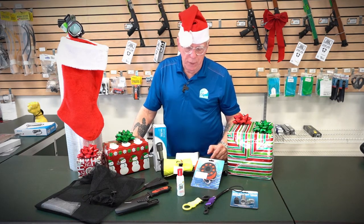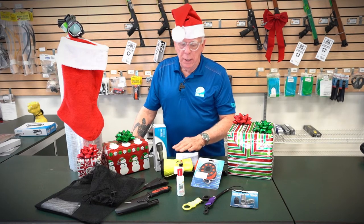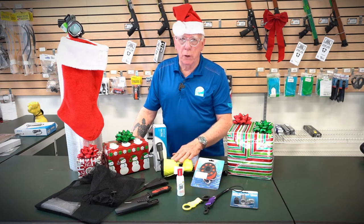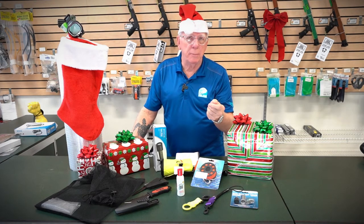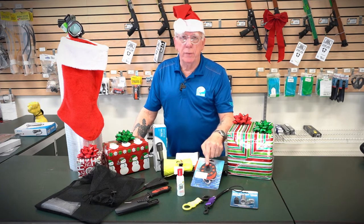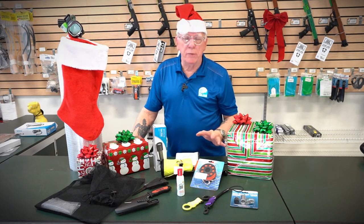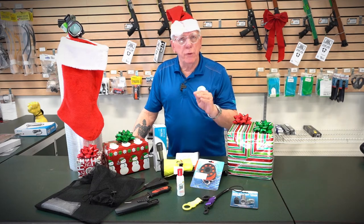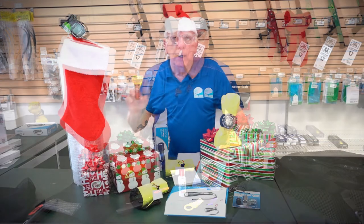Also included is an SMB — a surface marker buoy. When a diver surfaces, they inflate it so the boat can easily see them and come pick them up. In addition, there's a finger reel that attaches to the SMB. Those are the basic items for your new diver stocking stuffer kit.